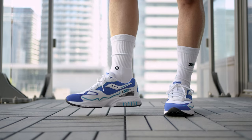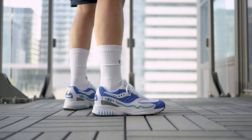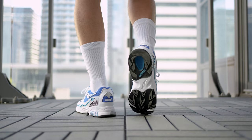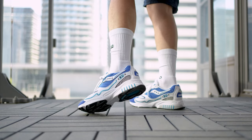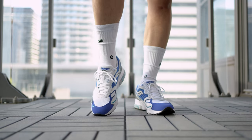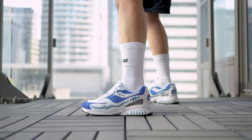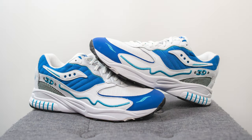Now let me toss these on feet and show you guys how these look. When Saucony originally announced they were bringing these back in retro form, I won't lie — I knew nothing about this sneaker, but the design really caught my eye. I think this colorway specifically is really dope. I like the combination of the whites and the different shades of blue — they work really well together. It's great to see Saucony releasing other silhouettes from their catalog beyond the usual Shadow and Jazz models. Overall for the price point, I think this is a great pickup.